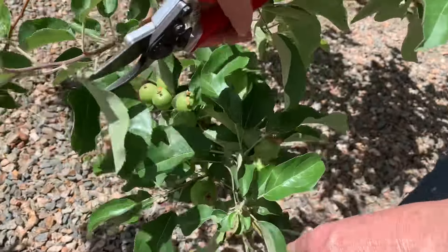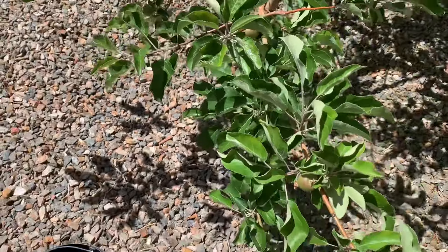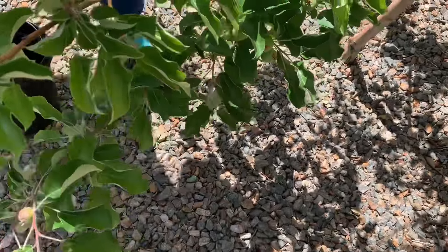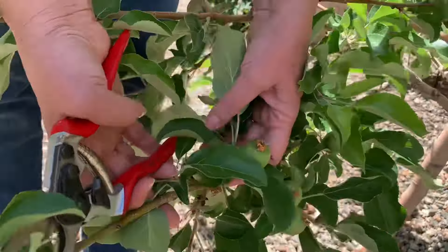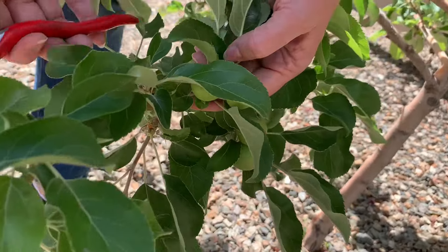Last year we didn't have apples we could eat because of worms. If you've watched an earlier video of mine, you know that earlier this year I sprayed my trees with an organic spray so I wouldn't have worms — so we actually have a lot more apples than we've ever had before on this tree.